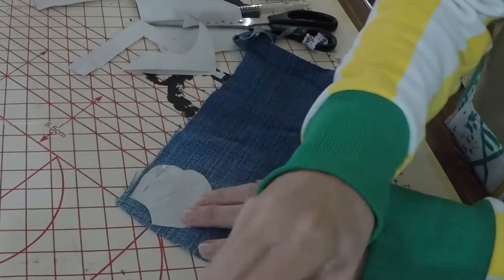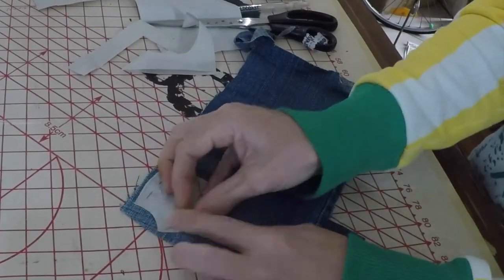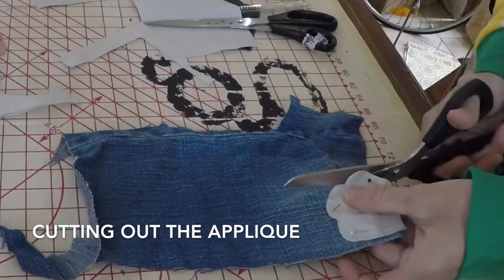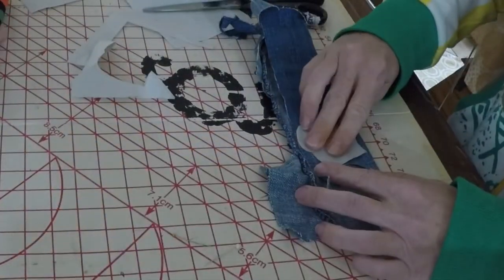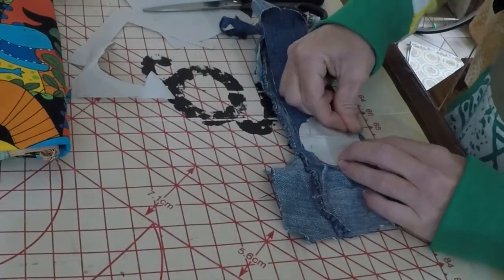When pinning the pattern pieces onto the denim I would take great care, as denim is very thick and it can be hard for the pins to push through. Cutting around the patches takes great care and I would ensure students know how to properly cut, moving their scissors in the direction away from their body.